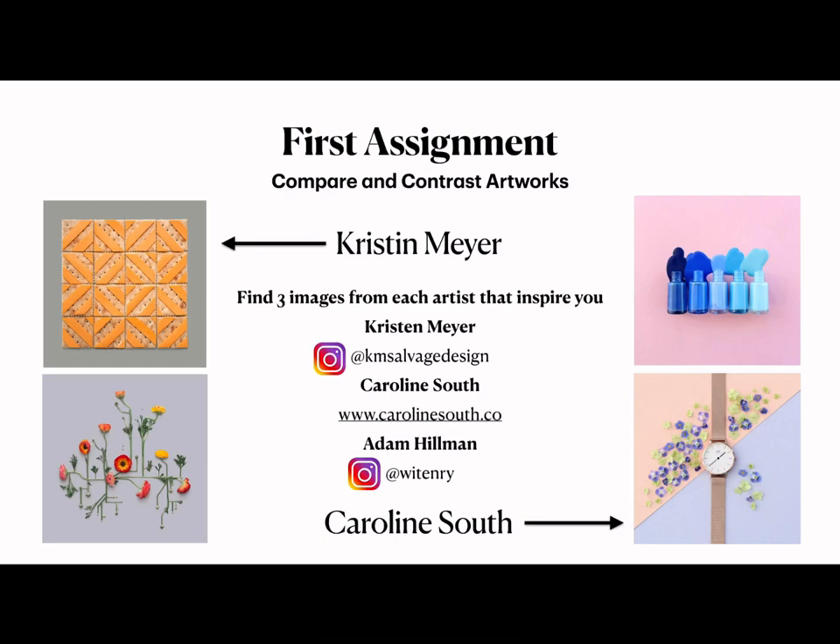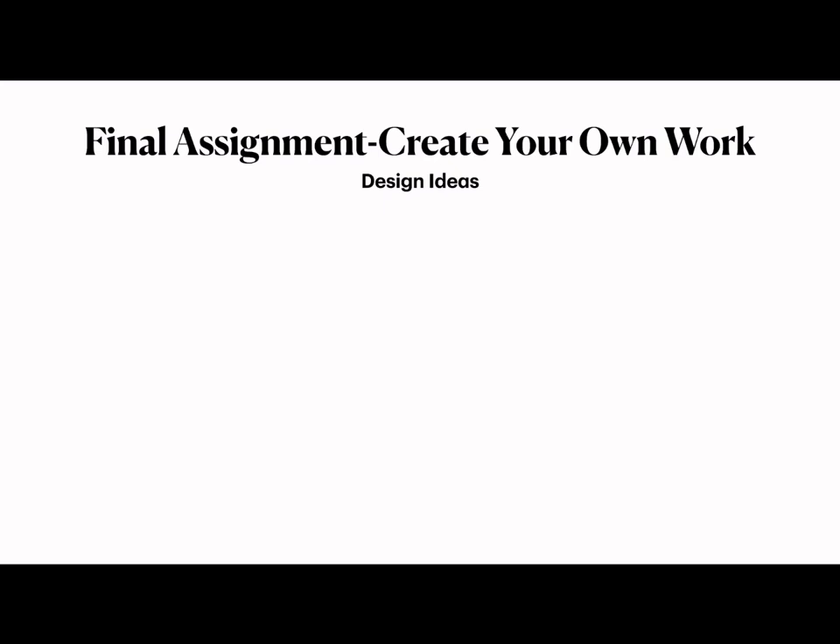The last part of this first assignment is to find three images from each artist that inspire you. Find three images from Meyer's work on her Instagram account, three images of Stout's work from her website, and for Hillman's work, visit his Instagram account at Wittenry — he has a ton of images you can reference. After you've done your research, you get to start making your own work. I have a couple of different design ideas you can use to begin designing your piece.